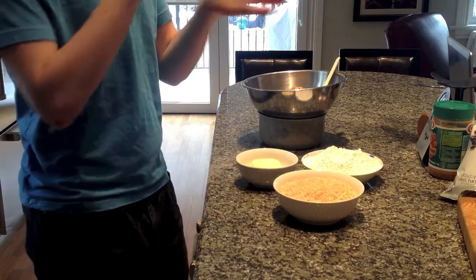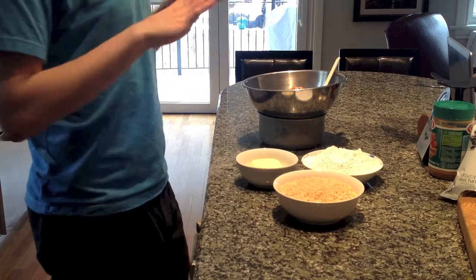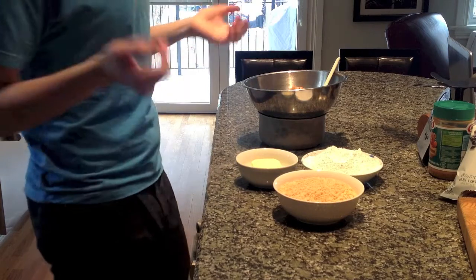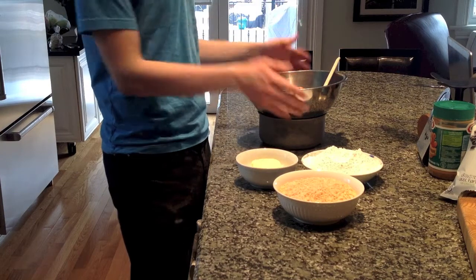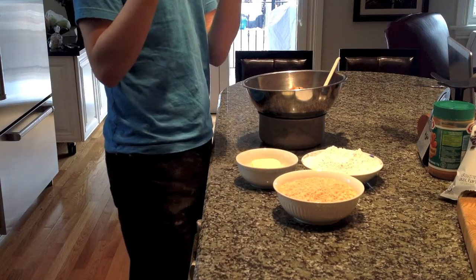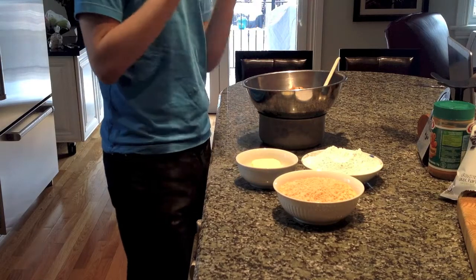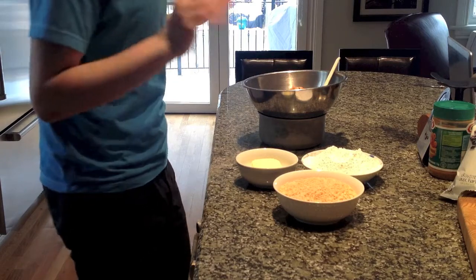I roll the peanut butter into balls, dip them, and then keep them in the freezer — they're one of my favorite desserts. You can easily change this recipe up. I'm doing this for Easter, so I'm going to roll the peanut butter mixture into little eggs. But you can make them in any size or any shape you want.